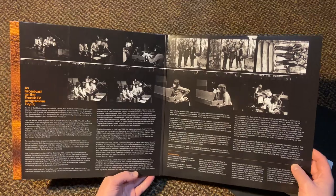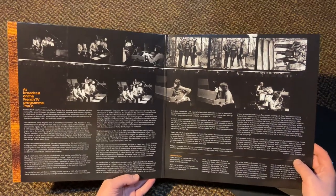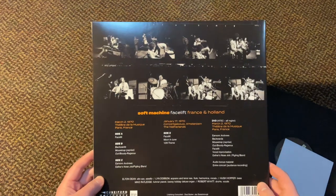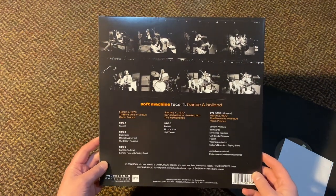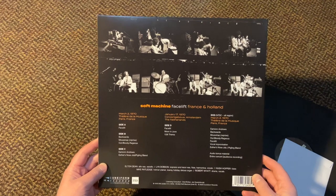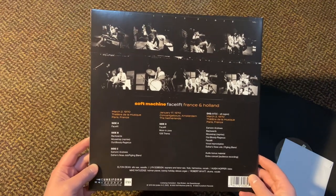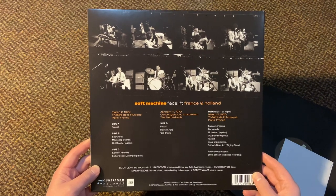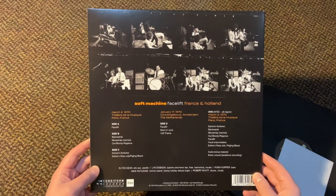What we've done here is we've collected two performances. The first is on French TV 1970, and the second one is a Netherlands broadcast on radio, and it was completely previously unreleased, with great sound.